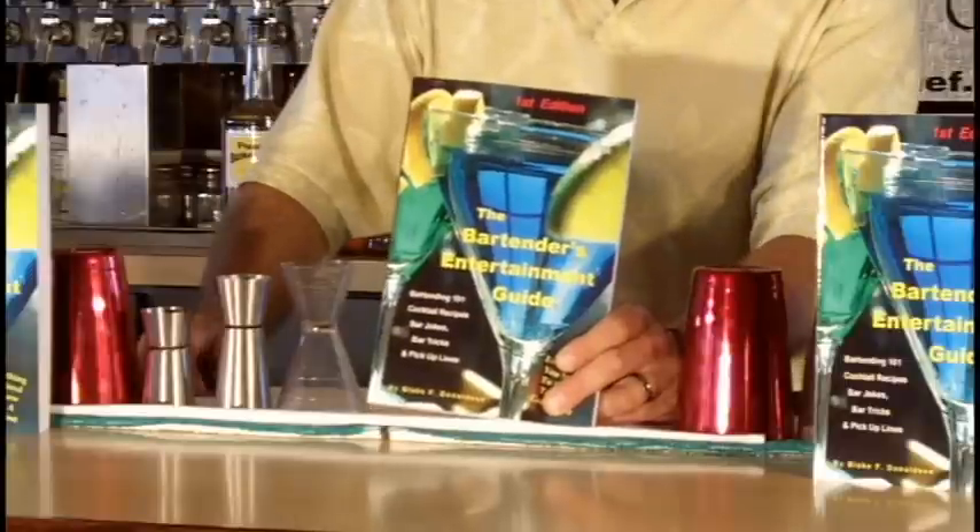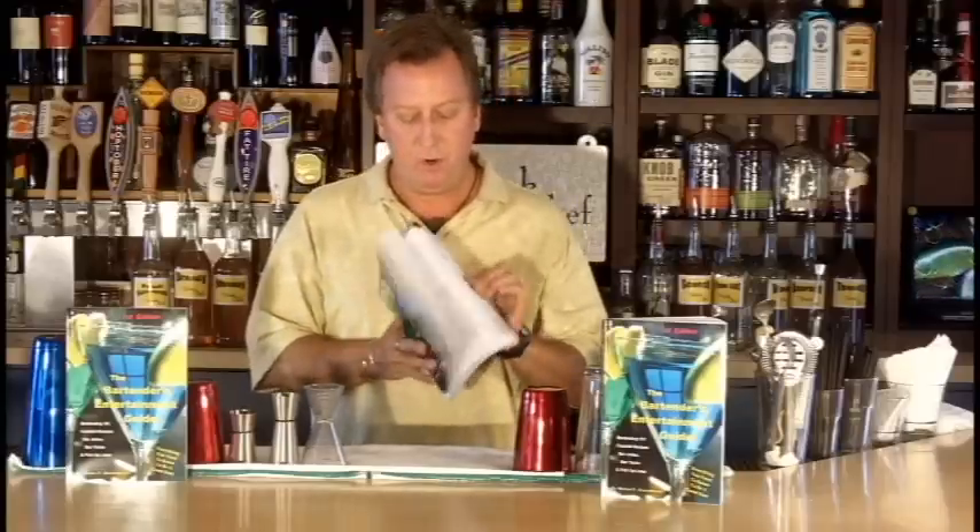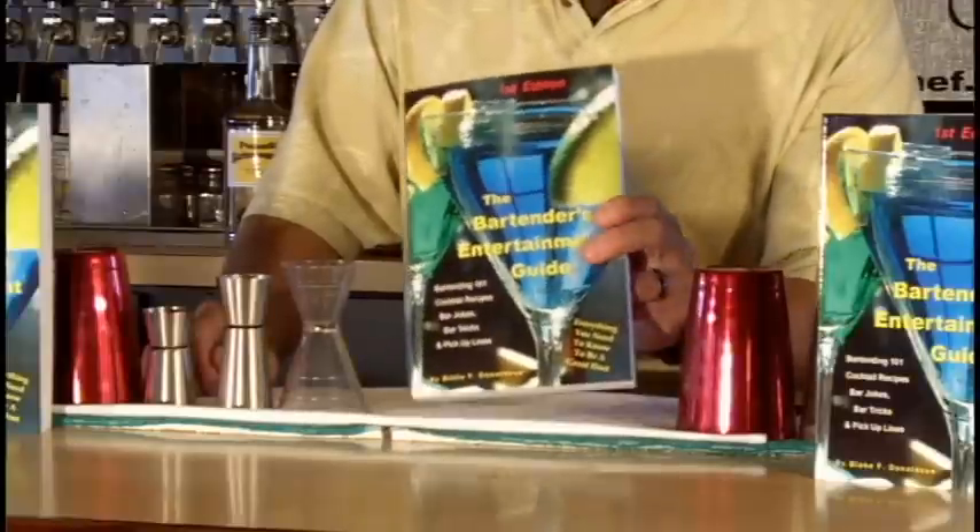If you like what you see, please buy my book. It's called the Bartender's Entertainment Guide, and it's got Bartending 101 cocktail recipes with pictures and ingredients, bar jokes, tricks, and pickup lines. You don't want to be behind the bar without this book. You'll find a link below. Cheers!